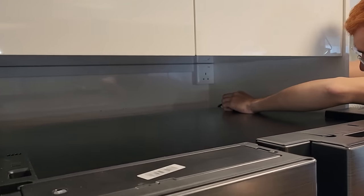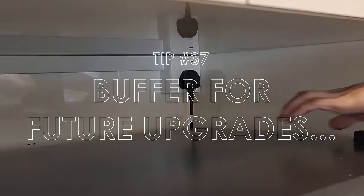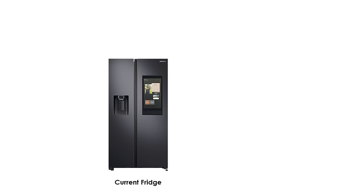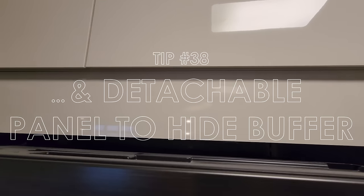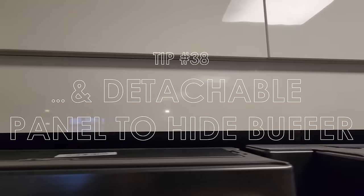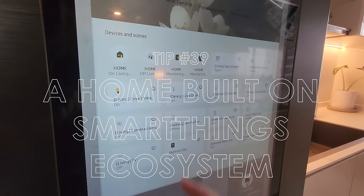We also have one trick to share. You're advised to leave some allowance for future fridge upgrades or replacements. Our fridge is already huge, but there's a slightly taller one from Samsung. So remember to take the dimensions of a similar but bigger product. What we did was get the carpenter to include a detachable wood panel so that the buffer space can be covered up. This fix seems simple but made a real difference visually.